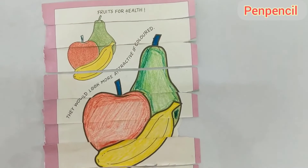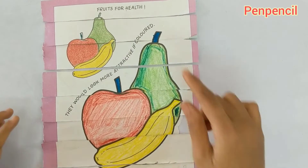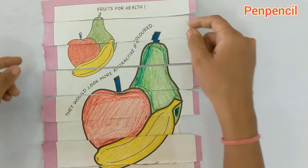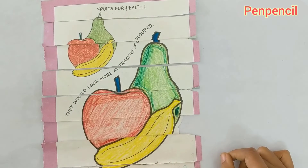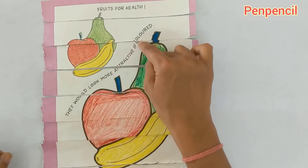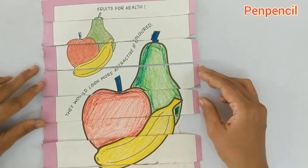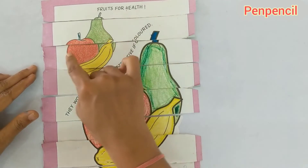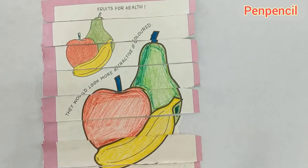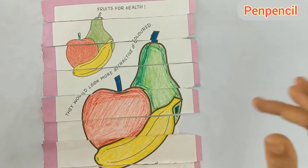See how we have done this — that is very good! It says 'Fruits for Health' on it. They would look even more attractive when colored. We have arranged it perfectly, isn't it? And we also have a few fruits here — apple, pear, banana. You should eat fruits daily; fruits are good for your health!